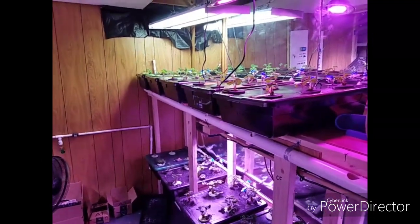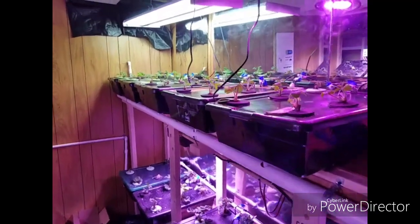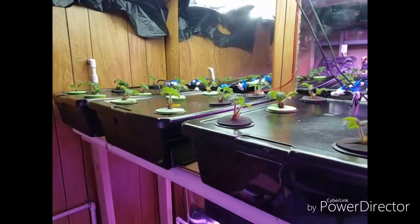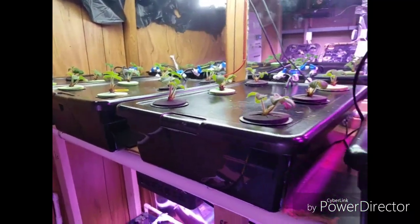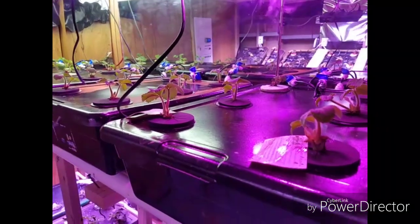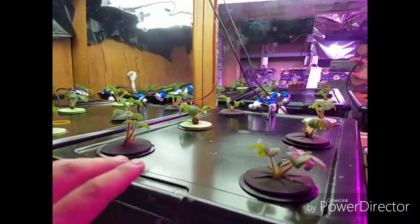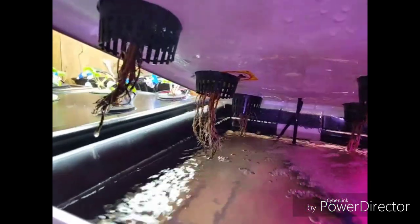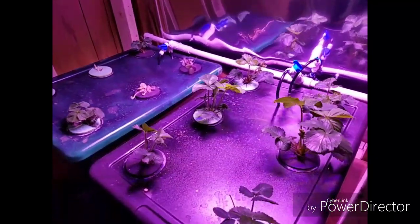Here we are about one week after we put most of these plants in. This is the recirculating deepwater culture side. These plants up here are Mayflower strawberry plants and they're doing really well. These first four totes here are the Mayflower, and this last one is leftover Seascapes. You can hear the aeroponic side kicking on right now. You can see the white roots coming out, and there's an air stone in each one of these.